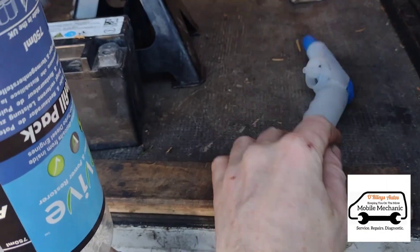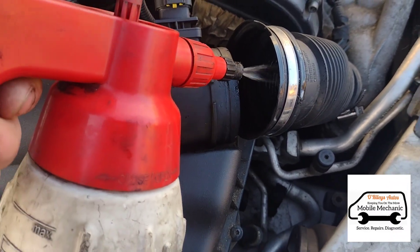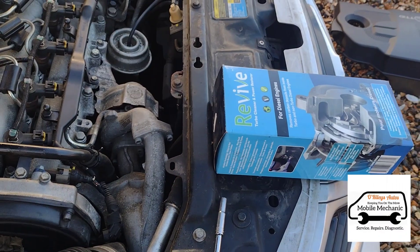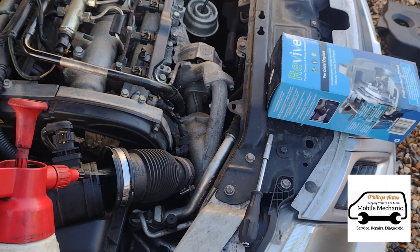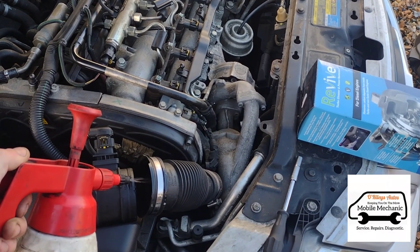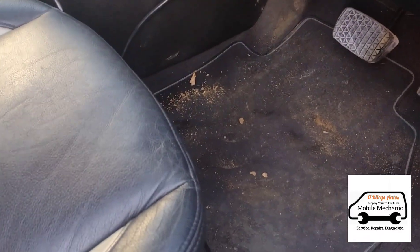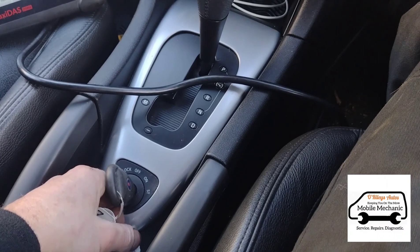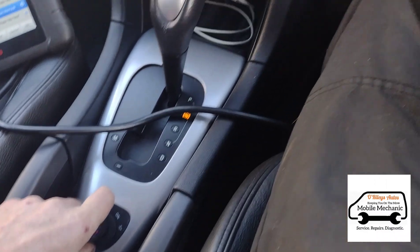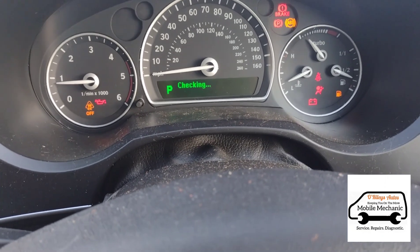These nozzles are a little bit temperamental, so we're just going to use our own bottle. We'll turn it off and let it sit for five minutes, then repeat the process. We're going to do this three times in total — this is the second time.